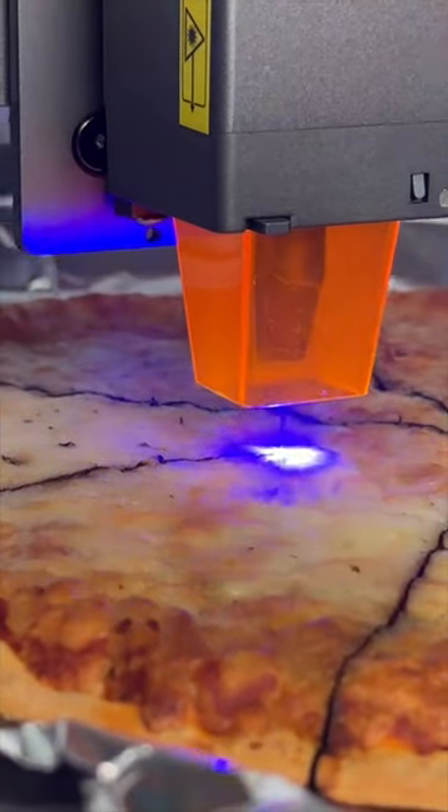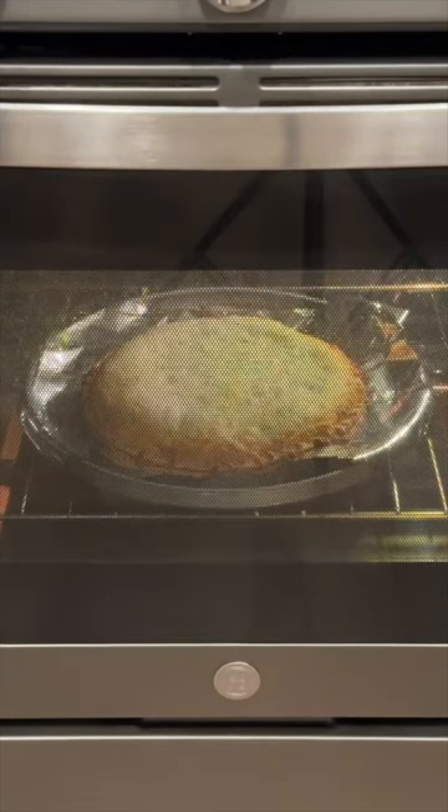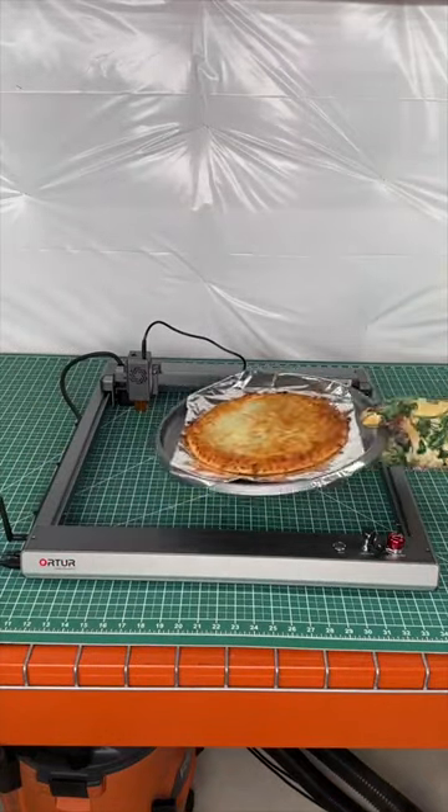Today I tested if a laser can slice my pizza. Why? Well, I wanted to have this frozen pizza but after cooking it I realized that a pizza cutter was nowhere to be found. So I pulled out this Ortur Laser Master 3 and loaded the pizza inside.